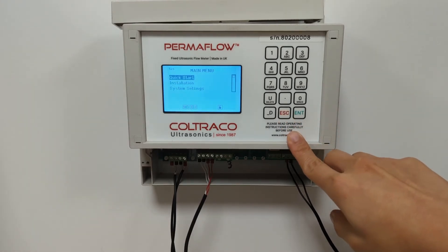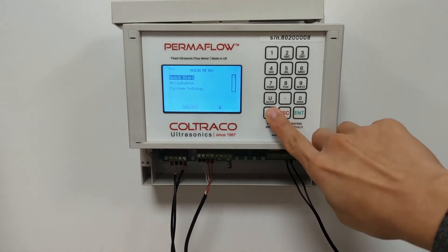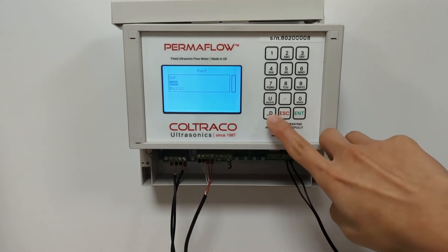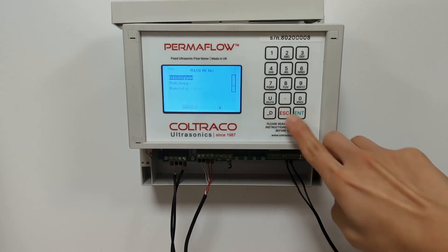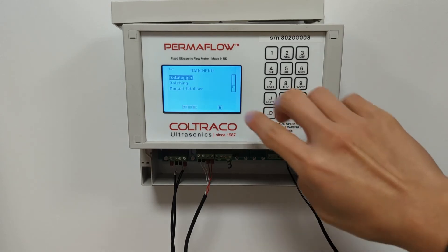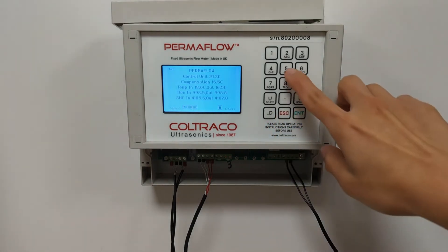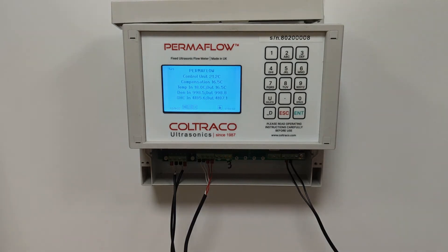Once you have done your measurement, or during your measurement, you can also choose to export your results via RS232 or USB. You can also choose to download the data into the flow meter and then export it separately. I have a separate video showing you how to export the data from the Permaflow to your computer, and the link to this video will be in the description below.